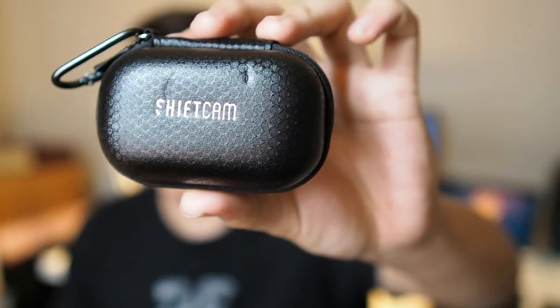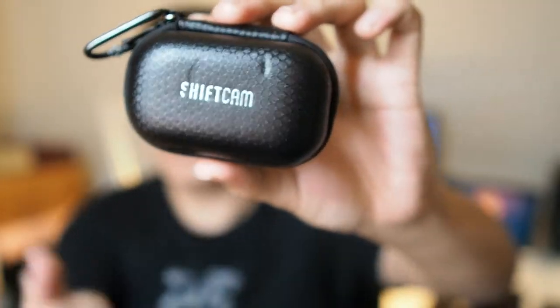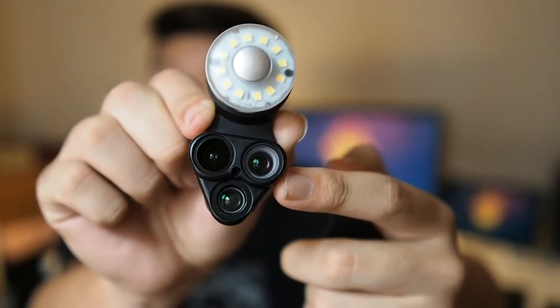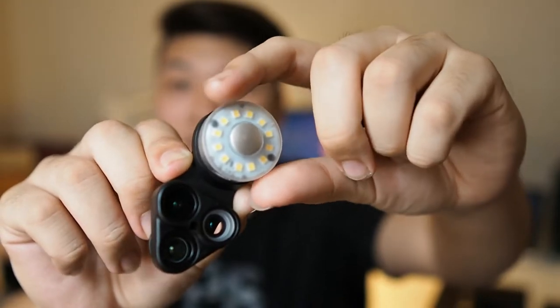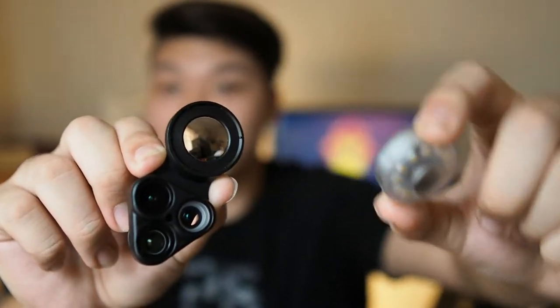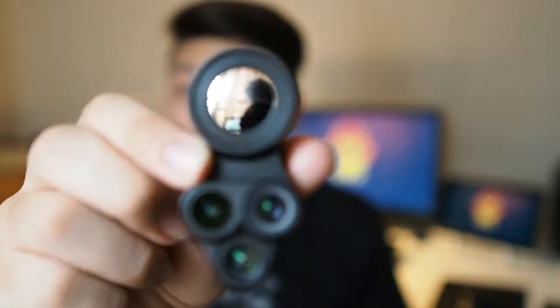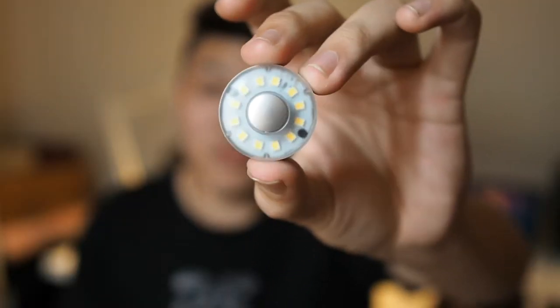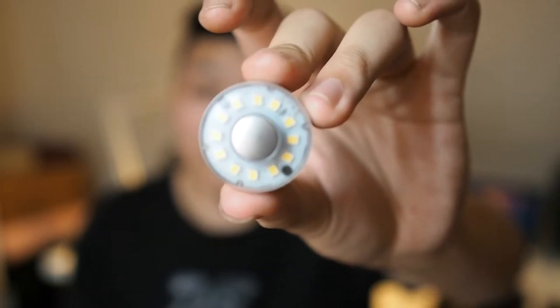Inside the box you actually get a hard carrying case like this. Inside you're greeted with the lens itself — the wide angle, the fisheye, as well as the macro lens. There's also a removable LED light for selfies, and behind that you will see a mirror. It's a clip-on lens, but a more advanced one. Something special about this is actually this LED light right here.